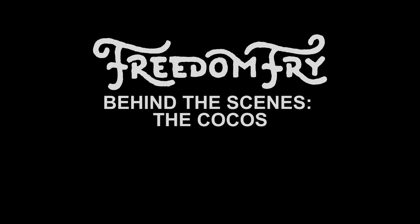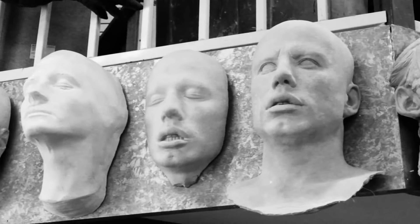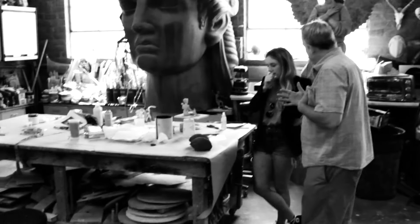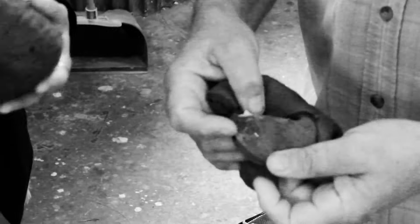The cool thing about being in a band in L.A. is that when it comes time to make a music video, you have all the Hollywood guys here who can make you just about anything. It was important for us to have a surreal element to the Shake It Round video, and we thought about doing these animatronic coconuts. We're really big movie fans too, so we have a soft spot for those kind of practical effects.